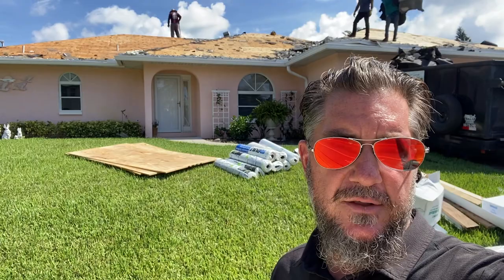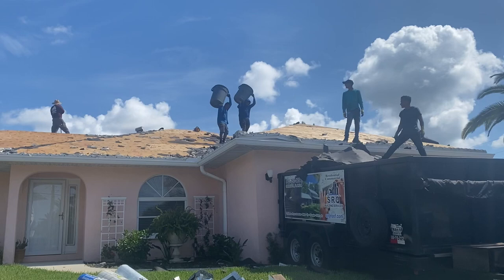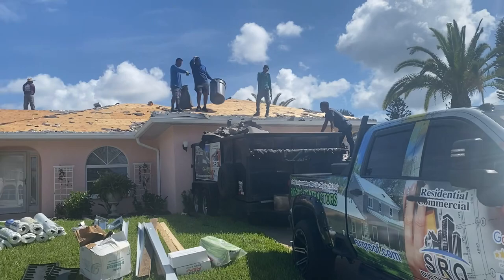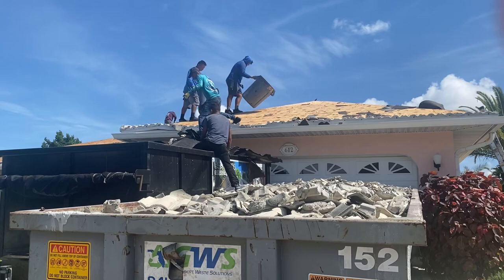Let me show you a little bit about how we do the process. The first step is to get all of the tile and the old underlayment off the roof. You can see the men are carefully removing all of the old tile. They're inspecting the deck as they do it and they're going to re-nail the entire deck. There's a lot of tile that has to come off — this is probably the most invasive part of the process.